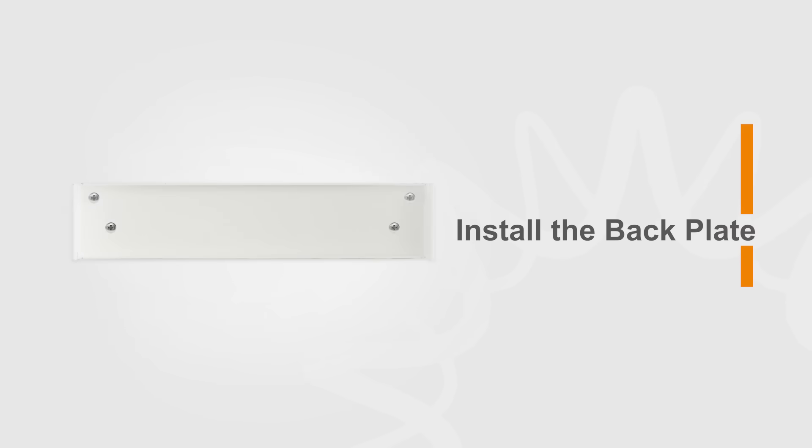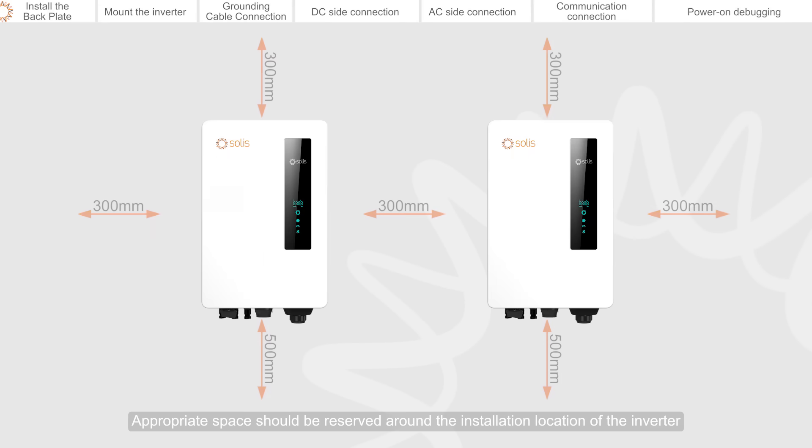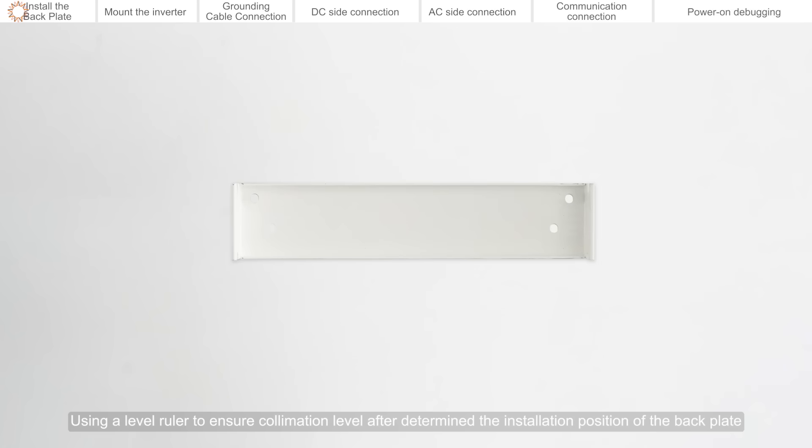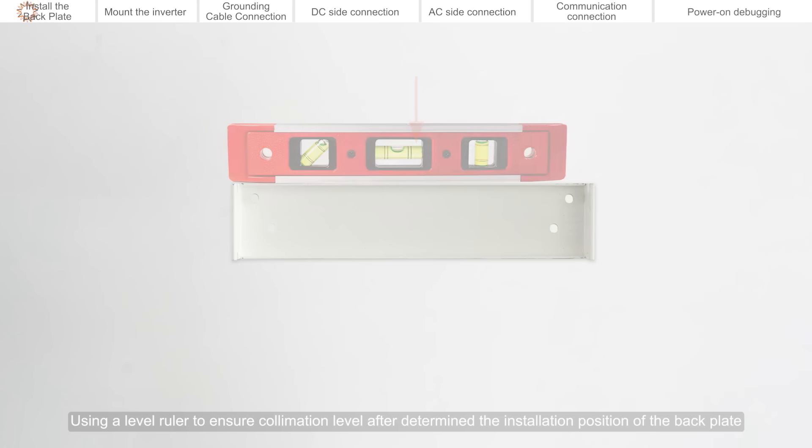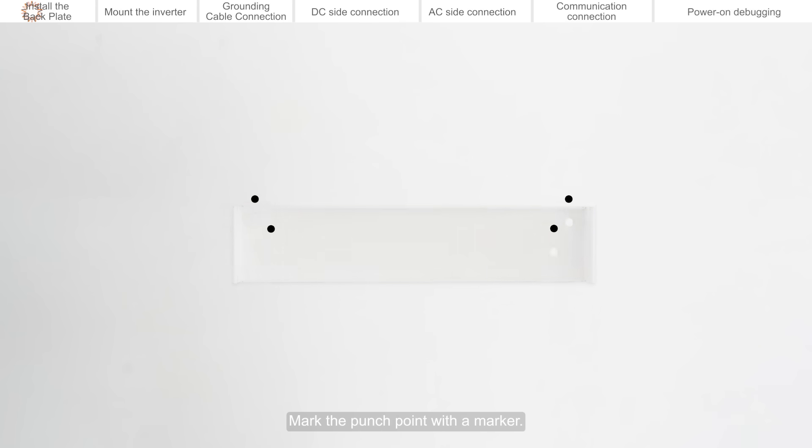Install the back plate. Appropriate space should be reserved around the installation location of the inverter. Using a level ruler to ensure collimation level after determining the installation position of the back plate, then mark the punch point with a marker.